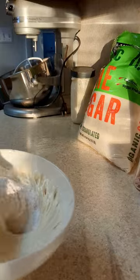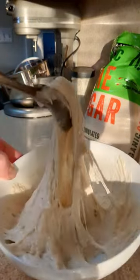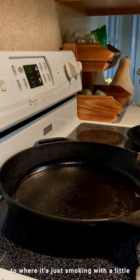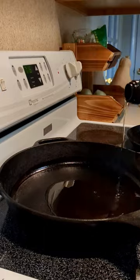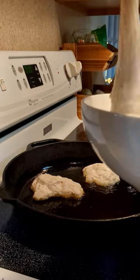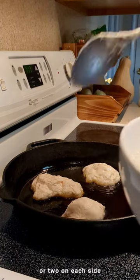Mix it up. Heat the pan to about medium or less than medium, to where it's just smoking with a little bit of oil in the pan, and then add just enough oil to cover the bottom. You let them fry up for usually about a minute or two on each side.